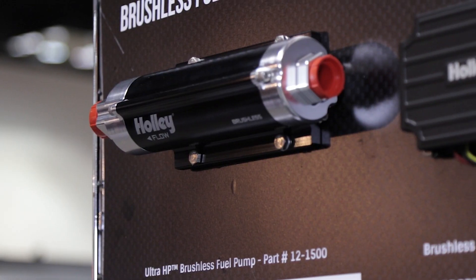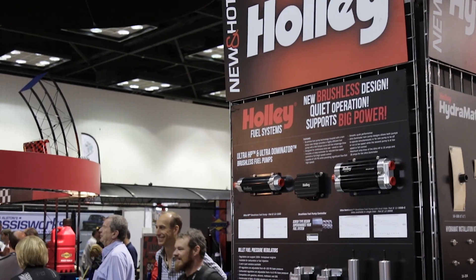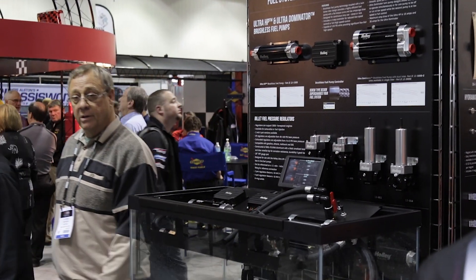Using a controller allows you to change the pressure and the flow of the pump. There are a lot of components to this. We have them in two kinds: a single pump that's an HP, and also a dual housing — so two pumps in one housing. We also use an electronic controller to power the pumps.